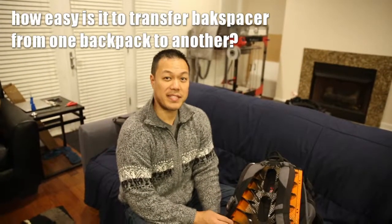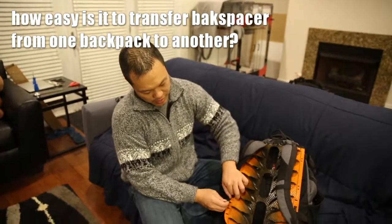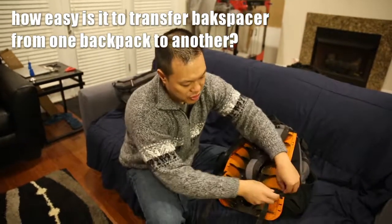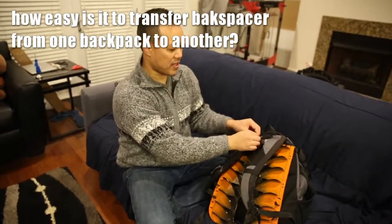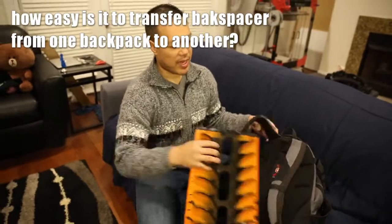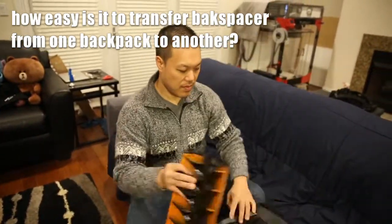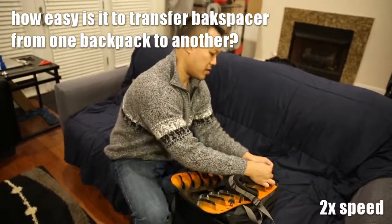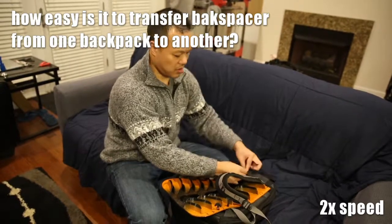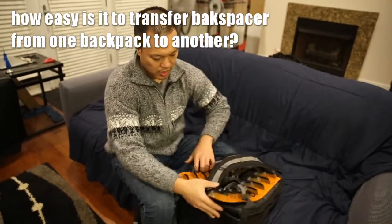We've also been asked how easy it is to transfer Backspacer from one backpack to another. It's just these four little straps that attach to your backpack at the top and the sides. Backspacer comes off and you can quickly attach it to a new backpack.